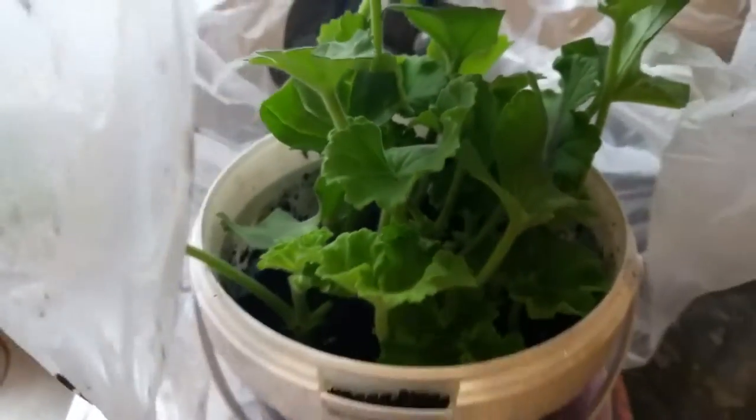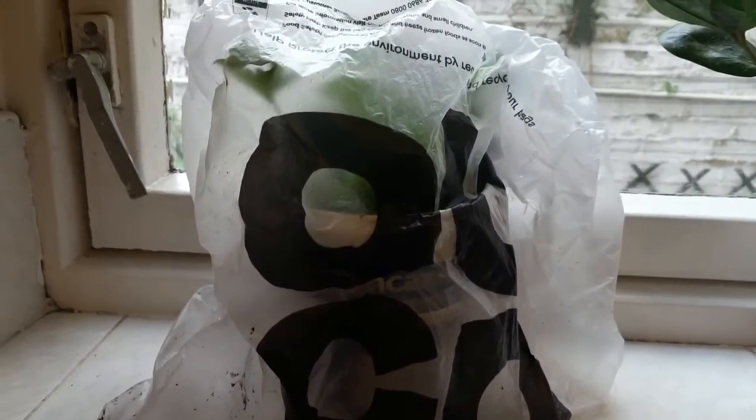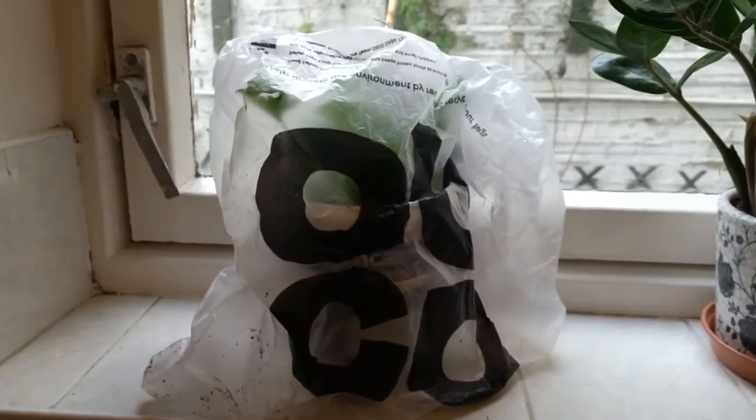We've got our cuttings, covered with this plastic bag, and we'll leave it on the windowsill. Make sure it's tight so it keeps the moisture in. We'll get a lot of sunlight through the window to speed up the process of rooting. Thank you so much for watching.